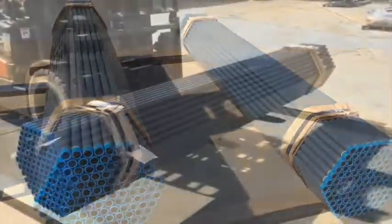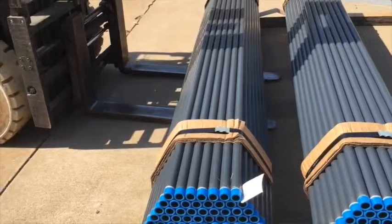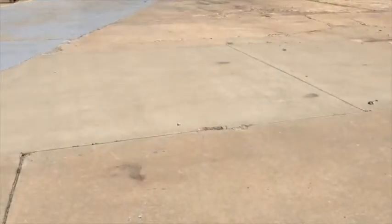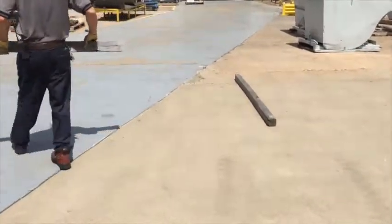There are a number of ways to effectively offload conduit from a flatbed trailer. The method utilized will likely depend on the equipment available to the material handler. Prior to unloading the trailer, an area should be designated for the conduit to be stored. If the conduit is being stored on the ground, the area should be flat.